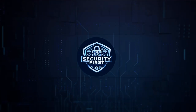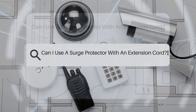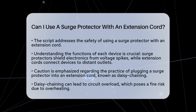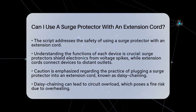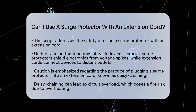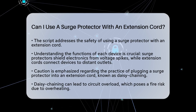Security First Corp. Safety through knowledge. Can I use a surge protector with an extension cord? Have you ever wondered if it is safe to combine a surge protector with an extension cord? This question is important for keeping your home secure and preventing fire hazards. Let's break down the facts to help you make informed decisions about your electrical safety.